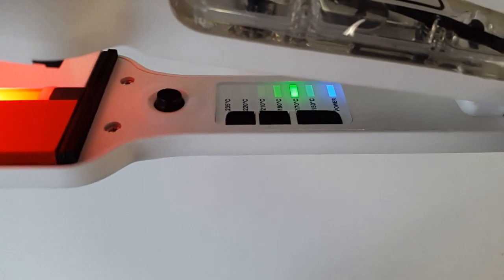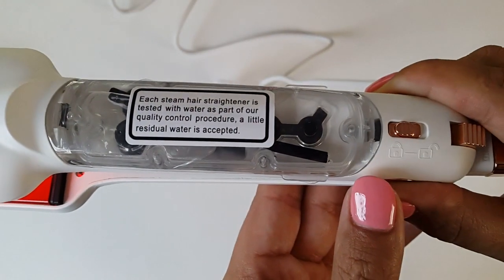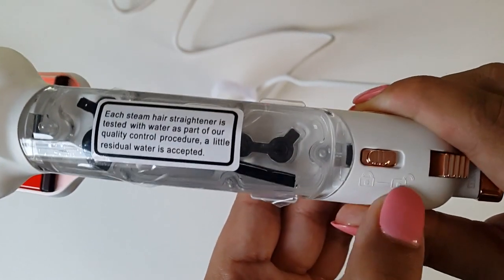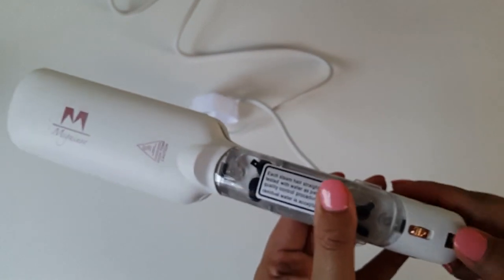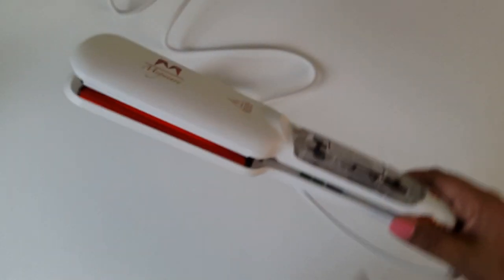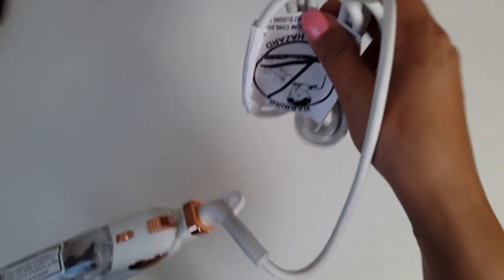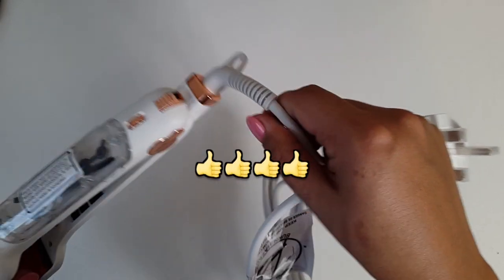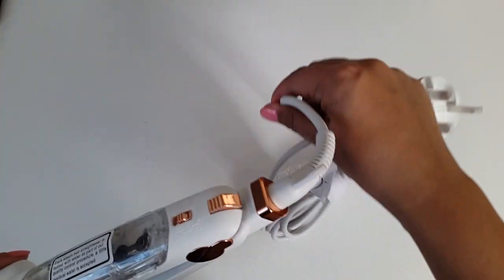For those of you who are loving these straighteners and are sat somewhere on the other side of the globe — first set of good news for you. These straighteners are dual voltage, which means the voltage is suitable worldwide. Therefore, these are great to travel with and the voltage can be automatically adjusted to the right voltage anywhere in the world. And another awesome feature: this nice, sturdy, strong and long — 2.5 meter long — 360 degree swivel cord, which allows me to conveniently move around the room and reach out to things while straightening my hair.